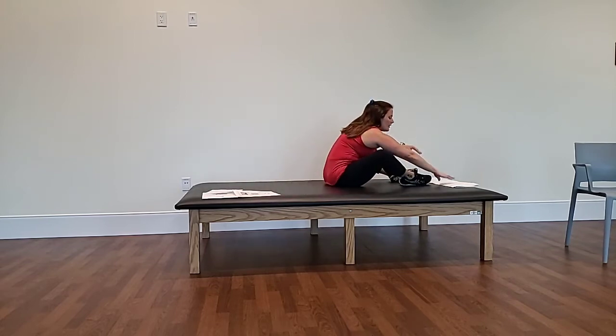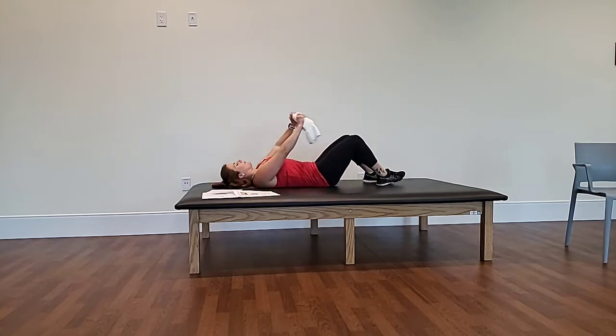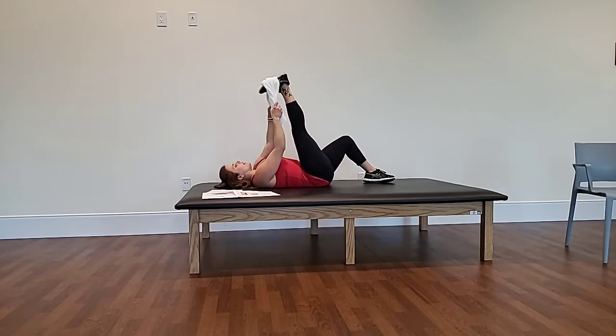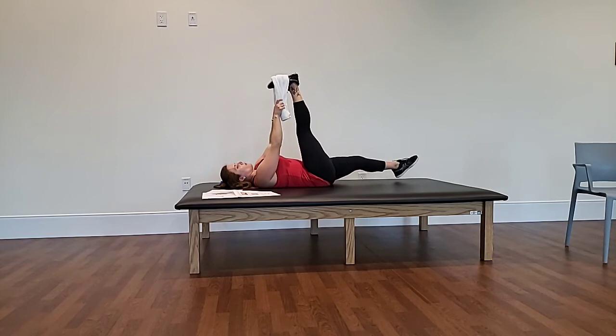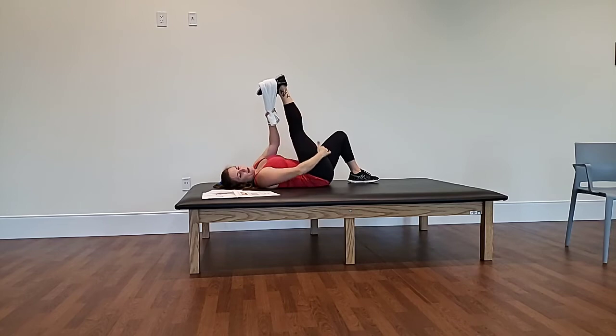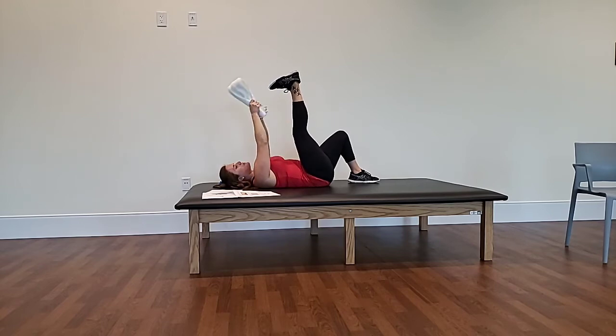The first stretch is a hamstring stretch. There are a few options, but what I like is to grab a towel for resistance. Lay back, grabbing the towel and wrapping it around the ball of your foot. Extend your leg up — your opposite leg can bend or extend, whatever is comfortable. Pull on the towel so you feel the entire back line of your leg. You can bring it as far forward as you need, keeping a soft bend in the knee if needed. The towel assists in pulling your foot to get a deeper stretch.